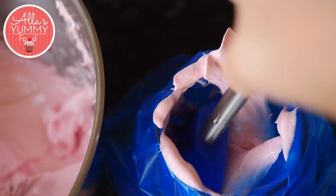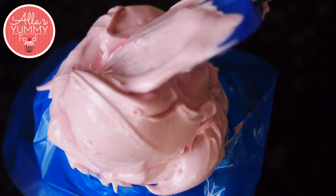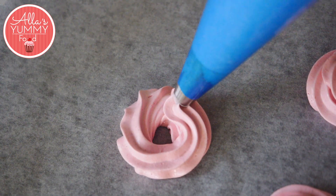Place your zephyr mixture into a piping bag, make sure it's nice and full, and pipe out beautiful round shapes next to each other.